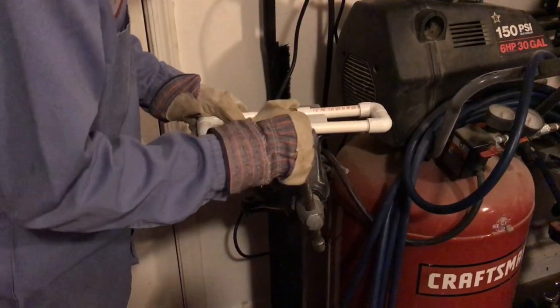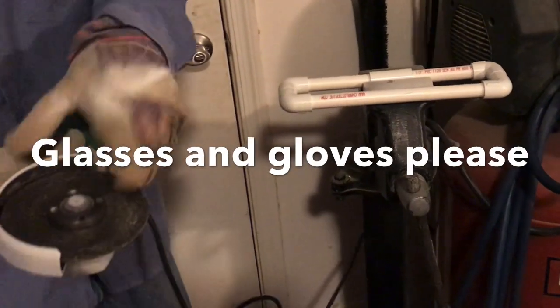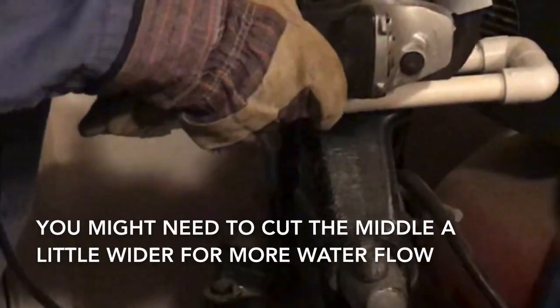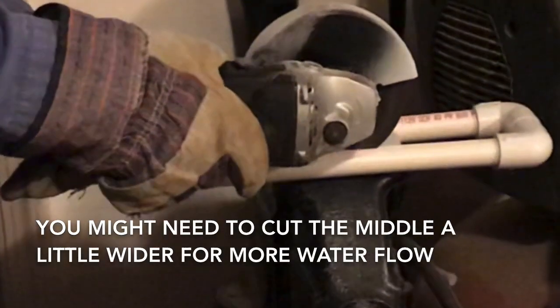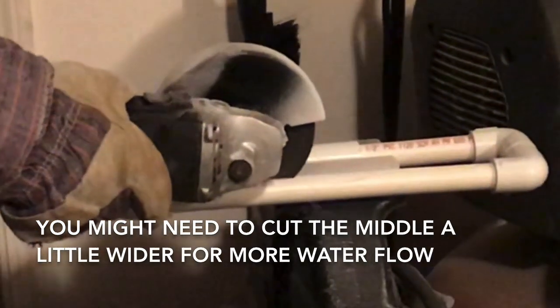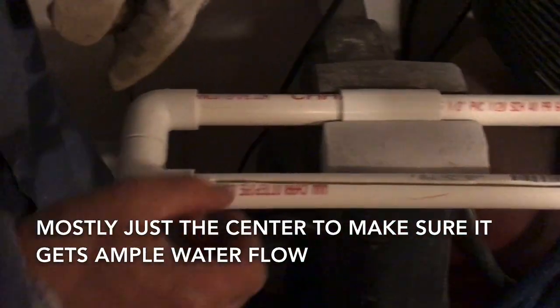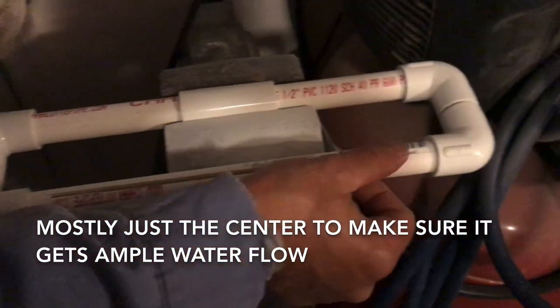I'm clamping this in — basically clamping it on the T. This is just a grinder with a cutoff wheel on it. I did one pass and then widened it up a little bit by running it back the other direction.